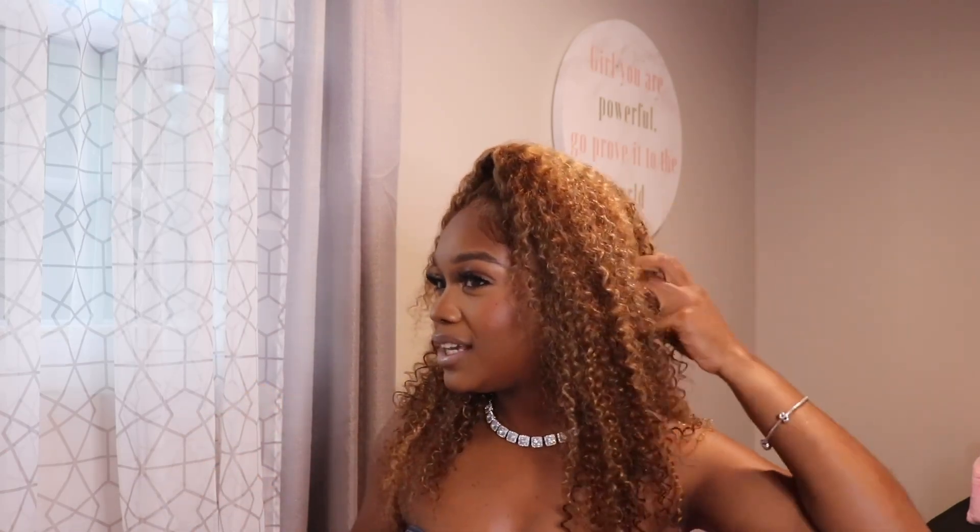From the color to the texture, everything is just top tier — 10 out of 10 across the board. On top of that, it was super easy. When I say easy, this took me less than 10 minutes to install because it's pre-cut, the lace is HD, and even the baby hairs came laid. This is literally a throw-on-and-go unit. I really love how the hair complements my skin tone — this is a brown girl friendly unit.